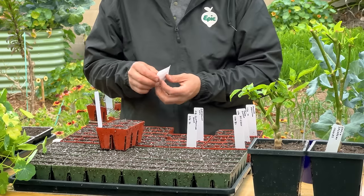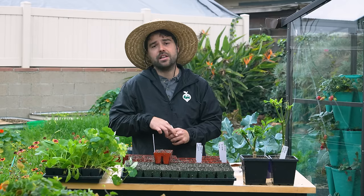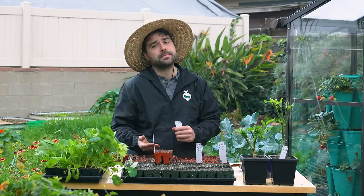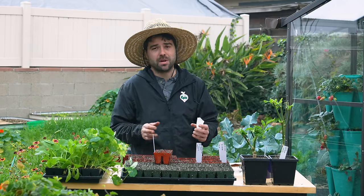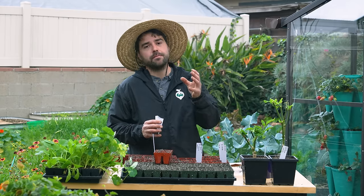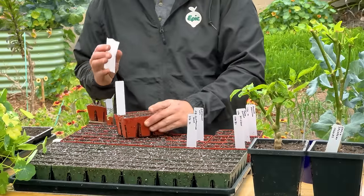The trick with poppies is that when you sow them, you don't want to bury them in soil. Now a lot of people say you can't transplant poppies, but I've transplanted poppies my whole life and it always seems to work well for me. It's just a matter of being patient and doing it before the roots get too big inside the container.